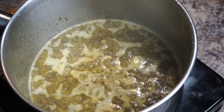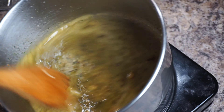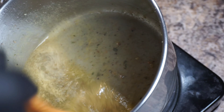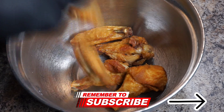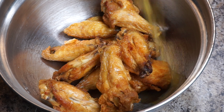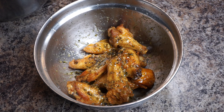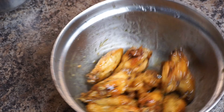From there, I want to go ahead and take my wings that I've also prepared. You can prepare your wings in the air fryer, on a grill, in the oven, or fry some naked wings. Toss your wings into a nice-size bowl, and with this awesome lemon pepper sauce we've just created, submerge your wings in the sauce. Give it a nice little shake, move everything around, then plate these wings up.